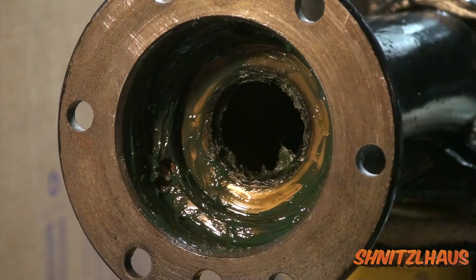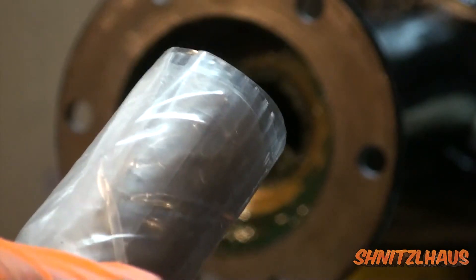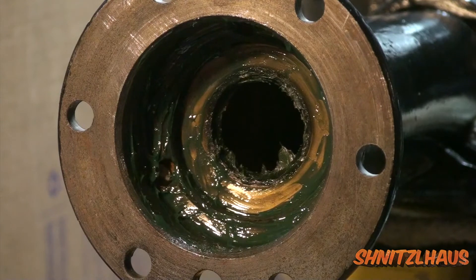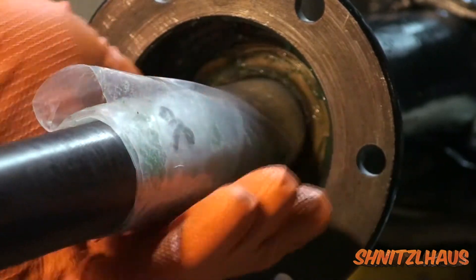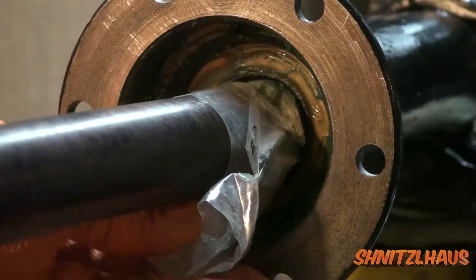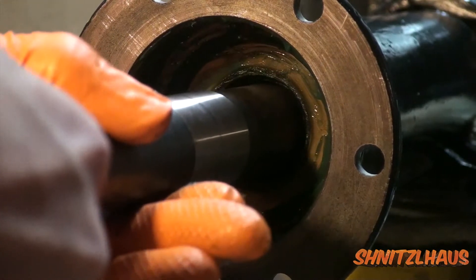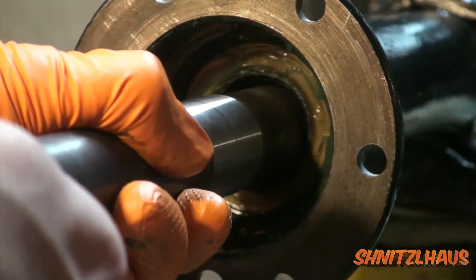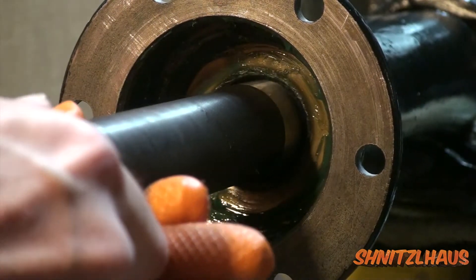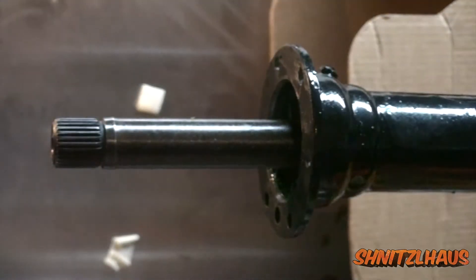With the seal driven in, I just coat the inside with grease. The next step is to slide the axle shaft in. On the splined portion of the axle I slid a plastic bag over it just so it doesn't tear up the oil seal. You may have to spin it to engage the spline. I put a little bit of gasket maker on the axle face and the spindle face, and I also coated the axle shaft lightly in grease and the inside of the spindle. So the spindle can go on now.